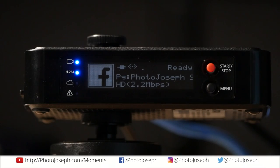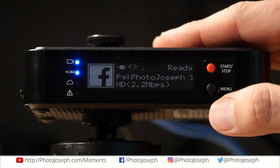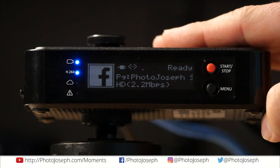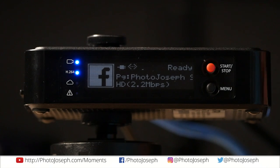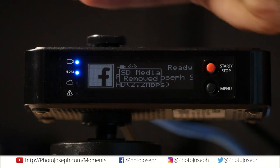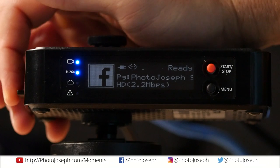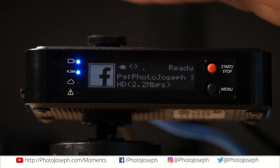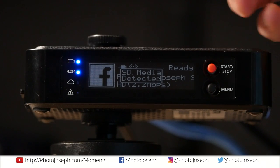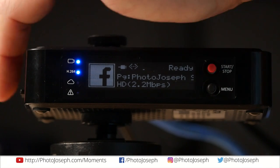First of all, this is the device. You can see it here, nice and close and personal. We're looking at the front of the device. It has two basic buttons — your start/stop and your menu buttons. You have a display interface that tells you what's going on, and a few status lights on the side. There's also an SD card slot here so that you can store your show on an SD card. When you record, whatever you are broadcasting records directly to there in that same format. You could also use a USB memory stick on the side, but I always use the SD card.